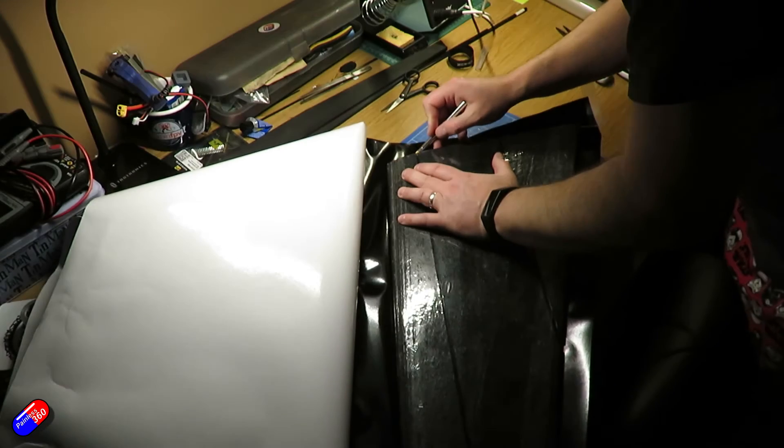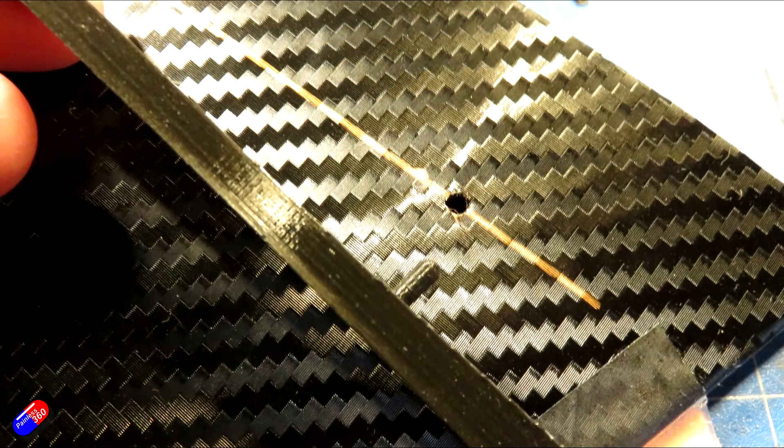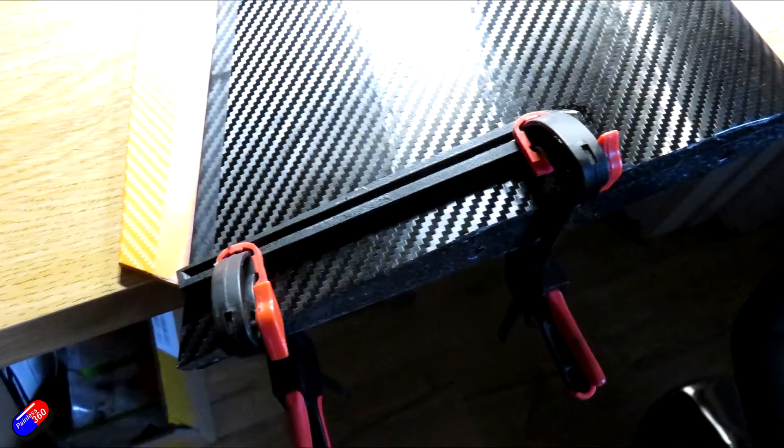Once the vinyl is in place, measure 30mm from the inside edge and glue in the vertical stabilizers. Be aware there is a left and a right — the stabilizers are designed to canter outwards, so make sure you're putting them in the right place. Just mark off where the little snubs are on the bottom, cut those with an X-Acto, then use glue, put a weight on, and let them set up overnight.